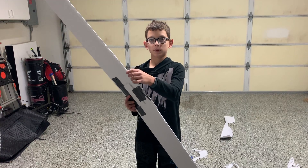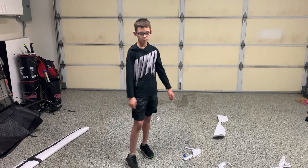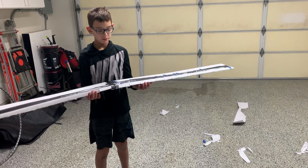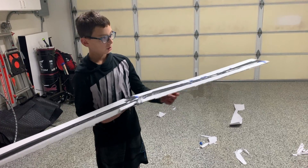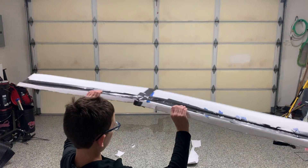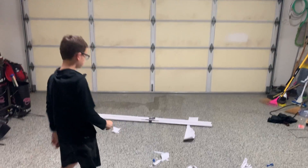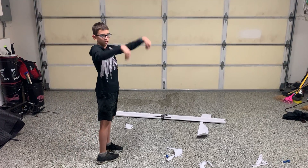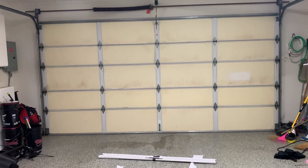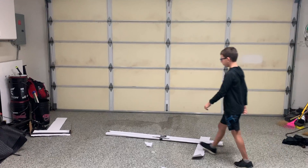I forgot to do a test flight with the wing before I moved over to build the rest, so I'm going to throw it now. I'm pretty sure it's going to flip because there's nothing to stabilize it. Actually, that went pretty well — it went pretty straight and then just kind of flipped a little bit at the end. Once I add the tail section, it should be pretty good.